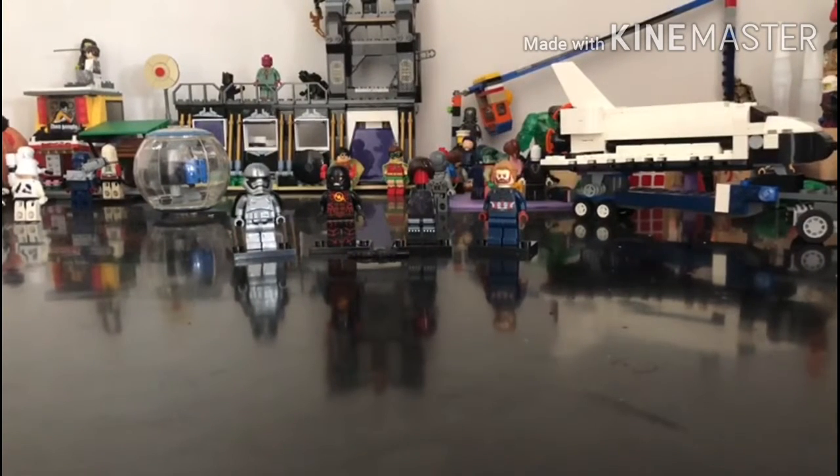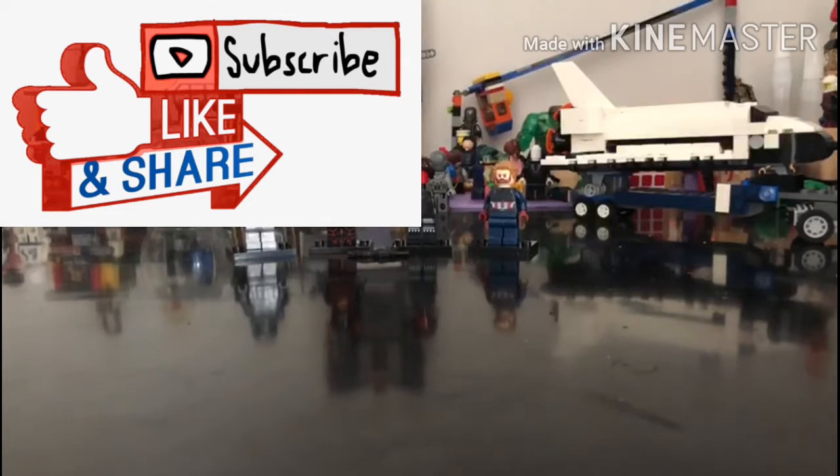Hi guys, I'm MinifigureMaker. Today I'm going to make a Winter Soldier from Avengers Infinity War, Captain America's Secret War, and Avengers Endgame — the Winter Soldier. So guys, please subscribe to my channel if you like that, and hit the notification bell, and always share with your friends for more videos.